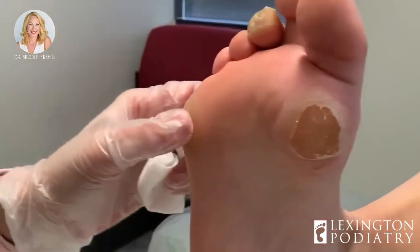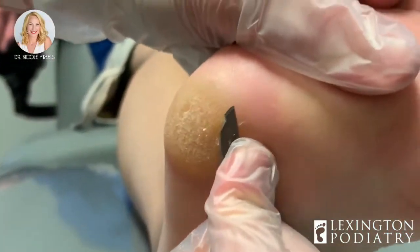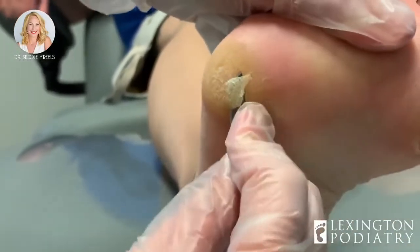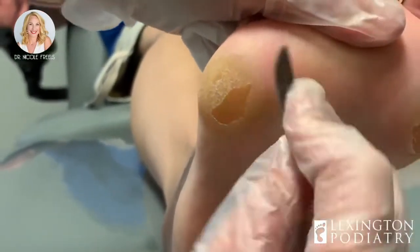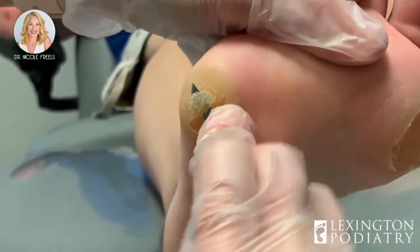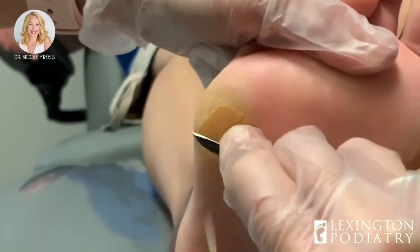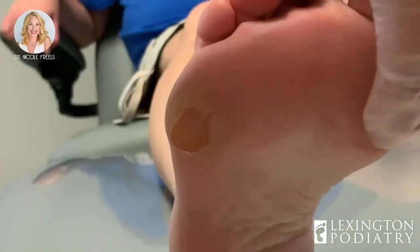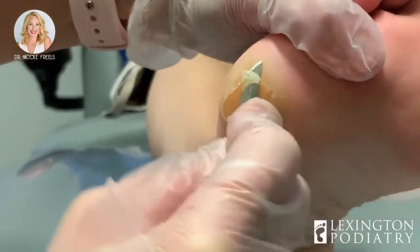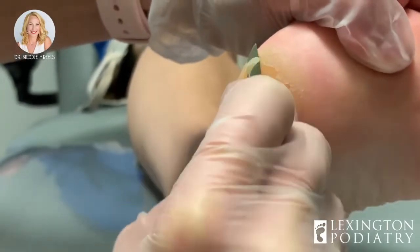We forgot we got this callus over here too — surprise callus. This is the sub-fifth metatarsal head. You kind of function as a tripod — you put a lot of pressure and weight to your heel, and then this head of the bone, and then this head of the bone. So what I'm going to do is some rebalancing with your orthotics so you use all five metatarsal bones evenly.